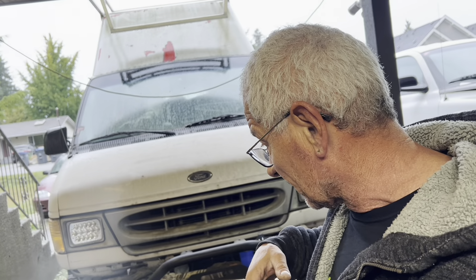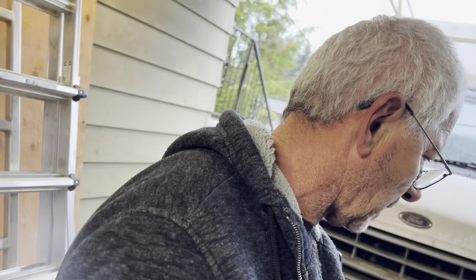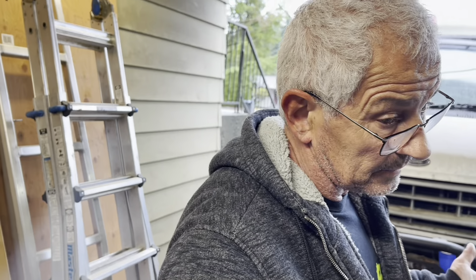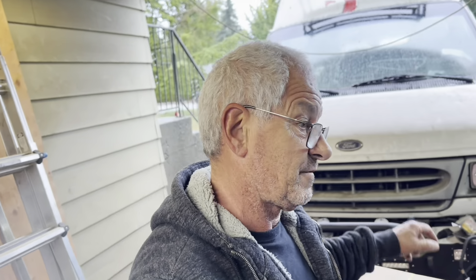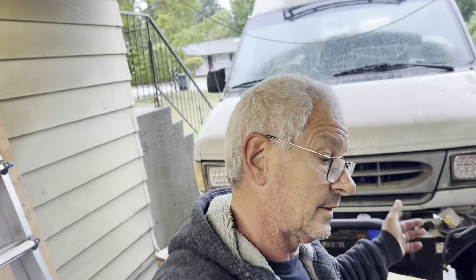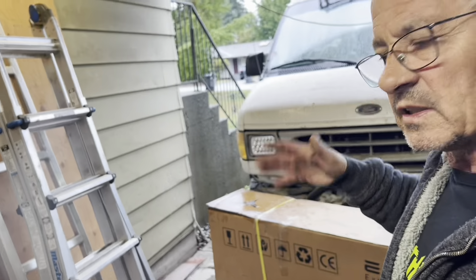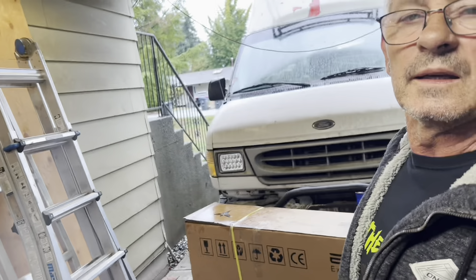They shipped it to me and it ended up costing me $300 Canadian — the brokerage fee for UPS and all that. I emailed them back and said, hey guys, you want me to do a review but I am paying the brokerage fee — that's your problem. If I don't get reimbursed, you don't get the video. But they are nice people, they responded right away and PayPal'd me the money, so that's all good.